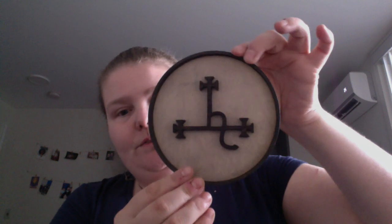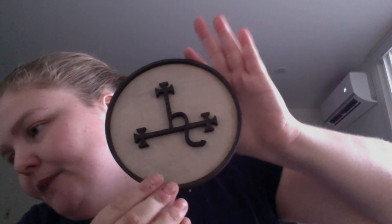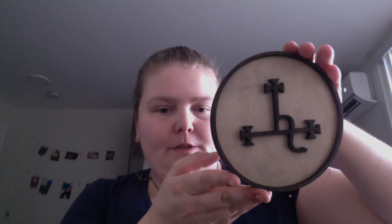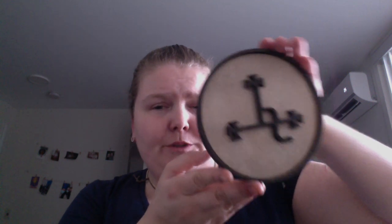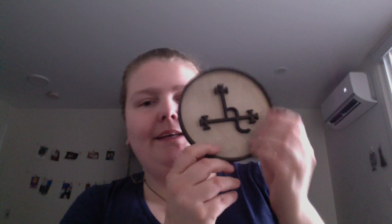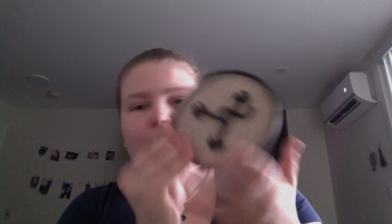So the tray — the Seal of Lilith offering tray. I'm assuming this is how it's supposed to go. It has a raised symbol and stained kind of wood, so that's nice.